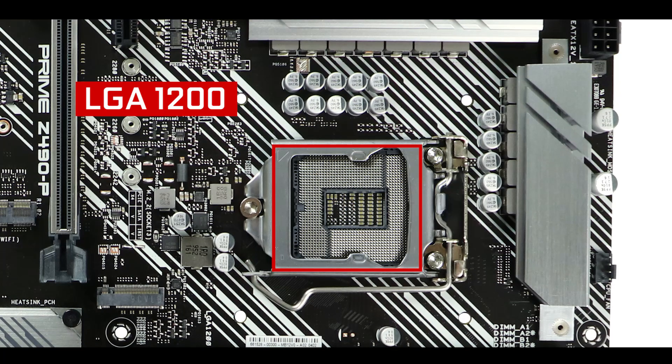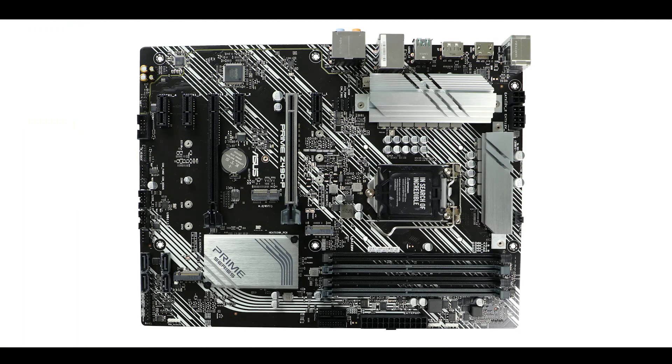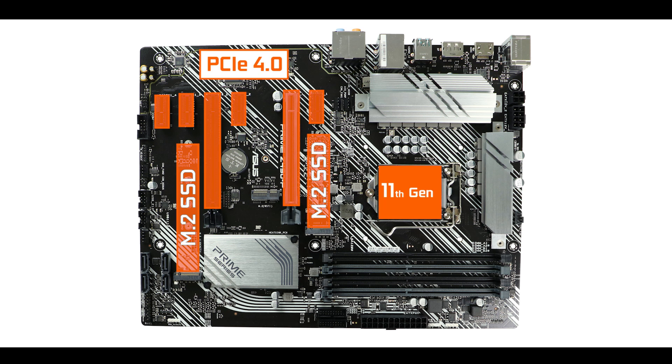It is powered by the brand new LGA 1200 socket, which can support 10th and 11th generation Intel Core CPUs. Note that the PCIe 4.0 abilities of the board will only be unlocked by the 11th generation of Intel Core CPUs, effectively doubling the available bandwidth.